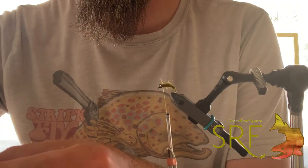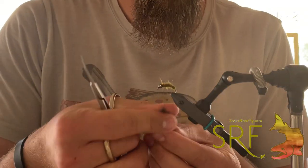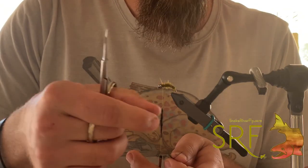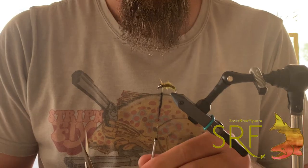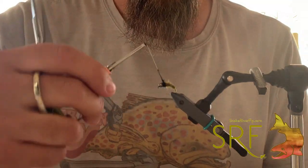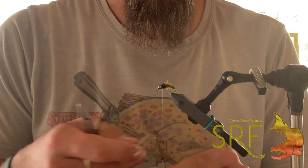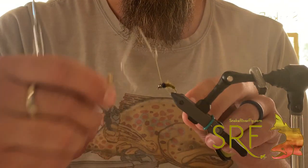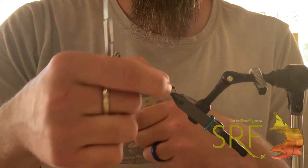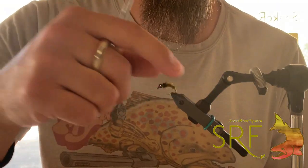Pick out any of your long fibers, then just a real micro pinch of the black — you don't need very much for this portion — just to kind of form that little black head that those caddis have. A couple wraps behind the bead, then grab your whip finisher, finish your bug off, and that's it right there.